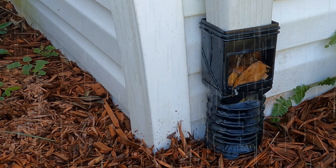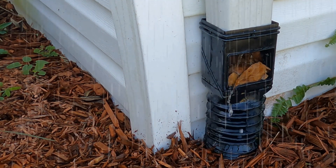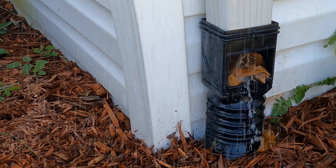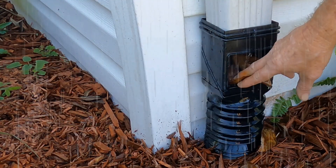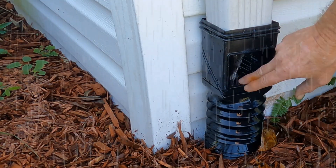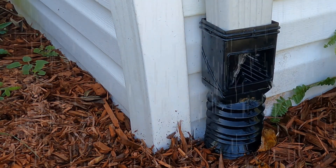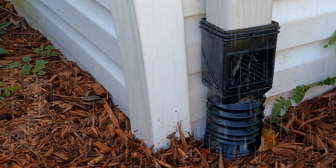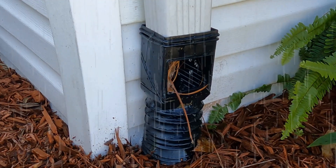So once it stops raining, you can see all the debris that has built up inside the leaf guard. And now it starts to rain again — look how much water is pouring out, and the harder it rains, the more water pours out. The only way to fix this is to reach inside and clean out all the leaves, depending on how much water is actually pouring down along your basement wall or into your crawlspace.